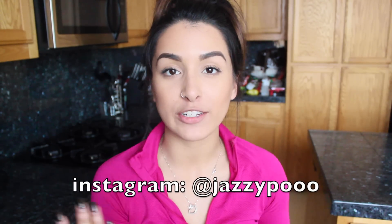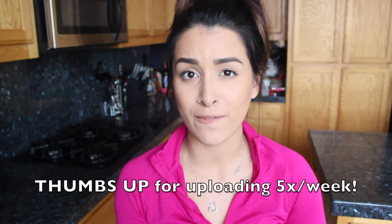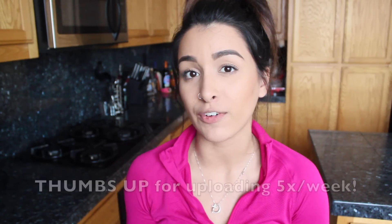What's up you guys? It is Friday and if you follow me on Instagram, I told you guys that I am now going to try uploading five days a week. I have a specific schedule that I'm going to try and follow, but I'm not going to say anything until it's finalized.